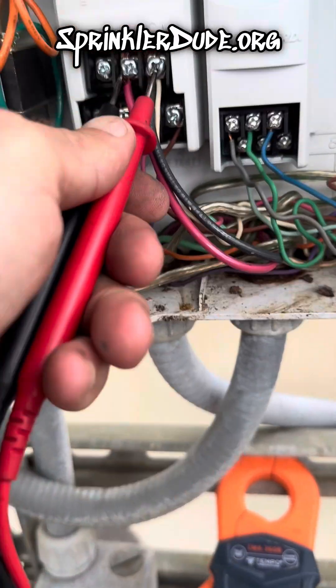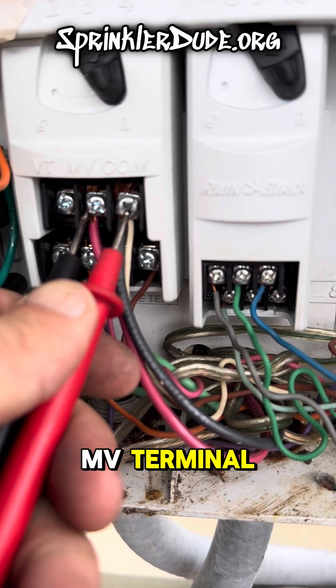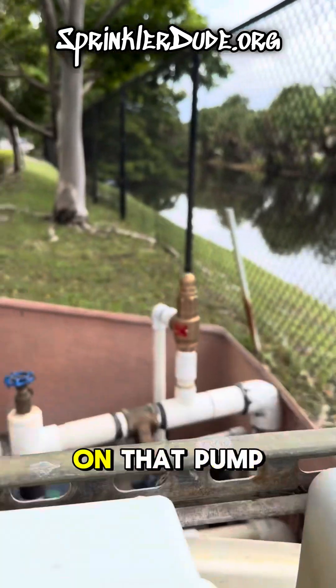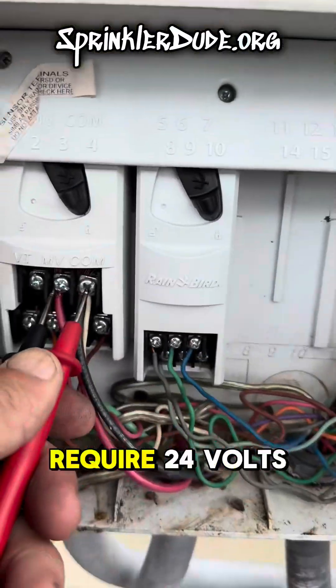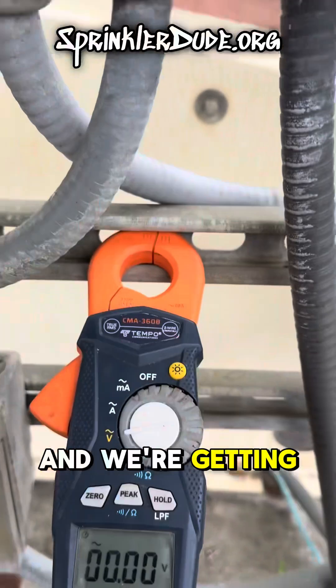I'm going to try to do this with one hand. I got one lead on the common and one lead on the MV terminal, which stands for master valve. In this case it's connected to this relay here, which would turn on that pump and would require 24 volts to engage that relay — and we're getting zero.